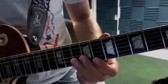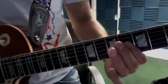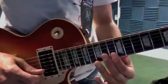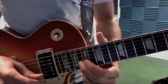String skipping — skipping that B string — then repeating. Okay, then we're going to go: 8, 13, 17. Hold for two bars. And hit 18.